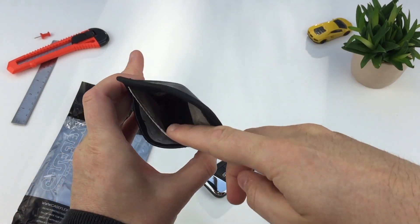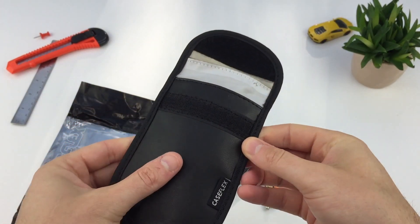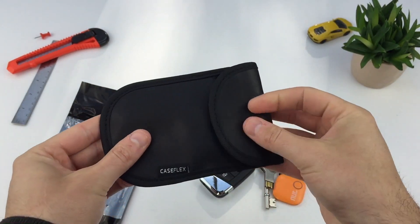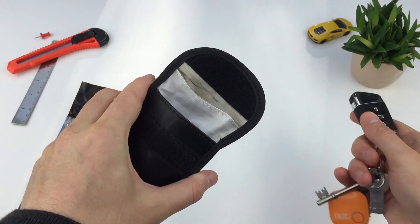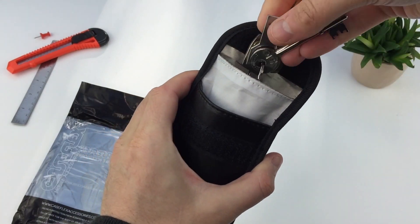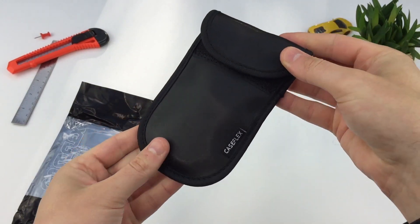The pouch opens and is lined with a metallic material — an in-built signal isolating Faraday cage lining. It's designed to stop all frequencies being sent or received by your key. This is waterproof with a hook-and-loop fastening, and it's big enough to store a bundle of keys that your car key might be attached to. I use the second case for my spare key.